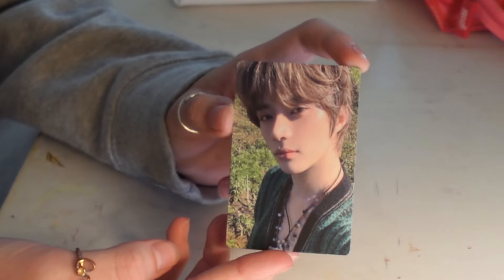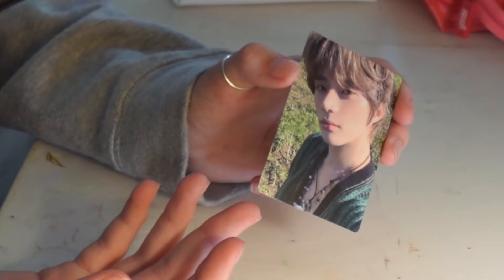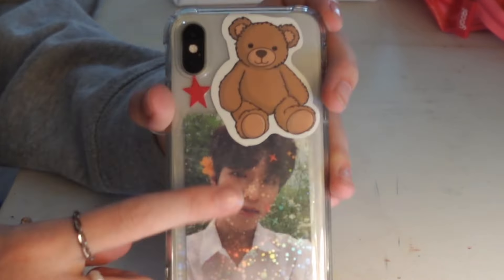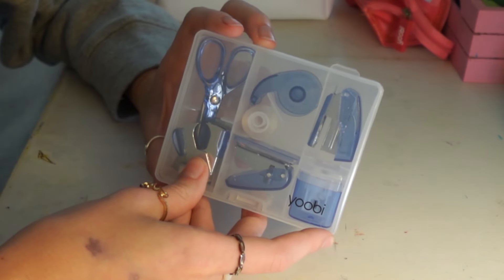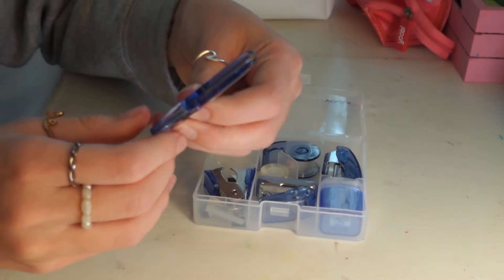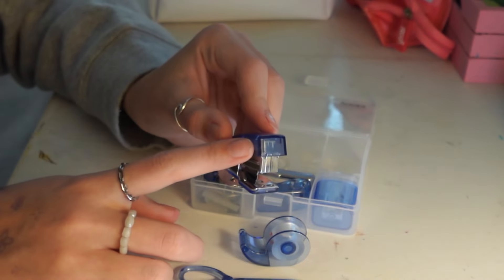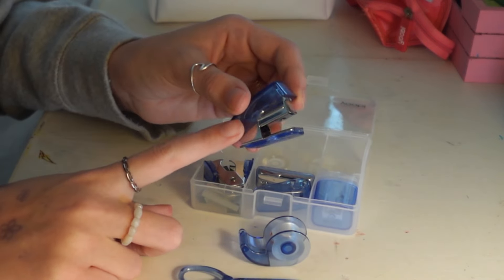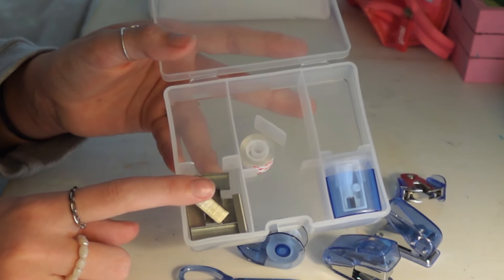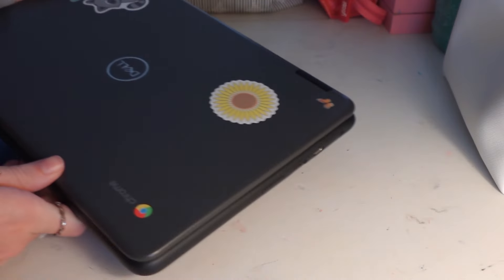I used to keep a BTS photo card in my backpack but got scared it might break, so instead I put a Stray Kids photo card of Seungmin in my phone case in a little shiny photo card sleeve so it doesn't get damaged. I also use this mini stationery kit from UB that I got at Target — it has mini scissors, tape, a little mini stapler, and I usually just keep those items in my pencil pouch. I also take this mini hole puncher, a staple remover, extra staples, and a little pencil sharpener.